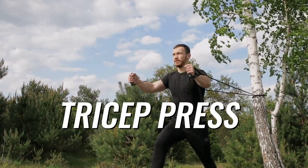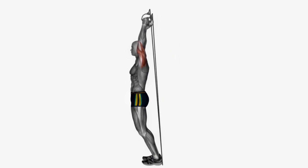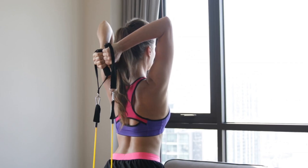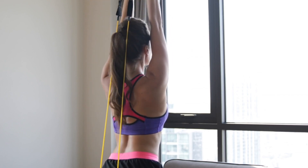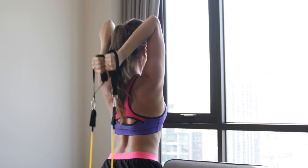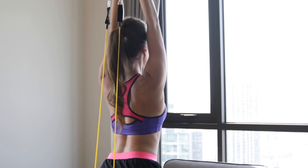Number 7: Tricep press. Stand up and place one end of the resistance band under the heel of one of your feet. Hold the other end of the band with both your hands. Stretch the band so it runs behind your body and pull it above your head, then return to your starting position and repeat 10 times on each side.